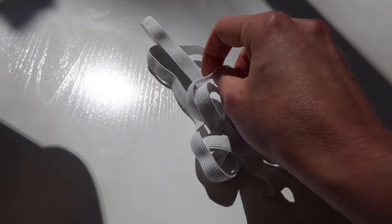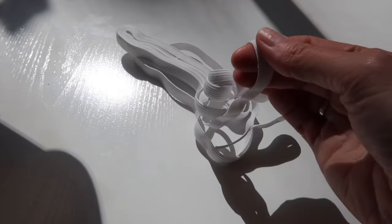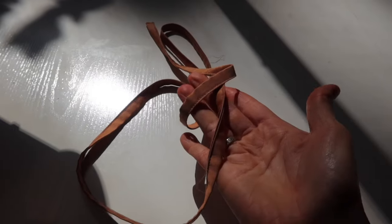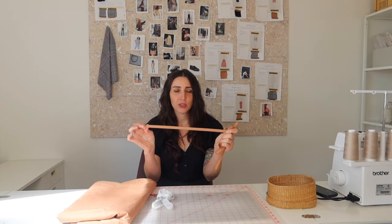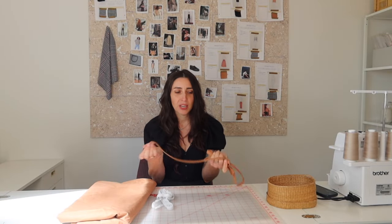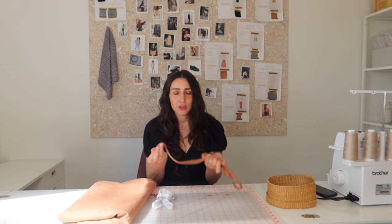Next you'll need about two yards of half-inch elastic, and then one and a half to two yards of a drawstring. I made a self-fabric drawstring since I didn't have any on hand, but you can also buy pre-made drawstring.